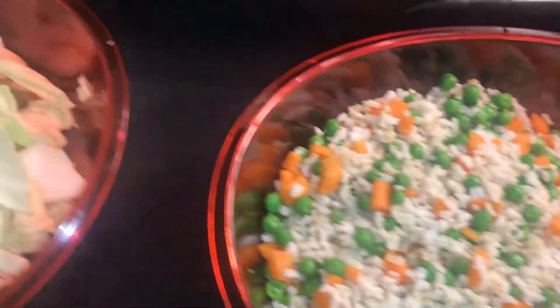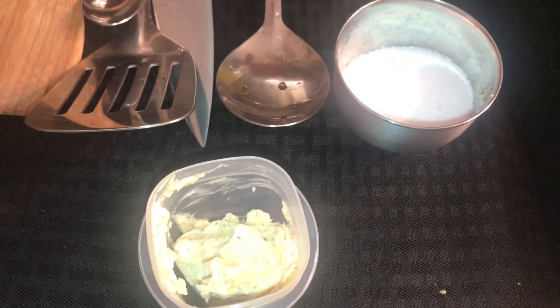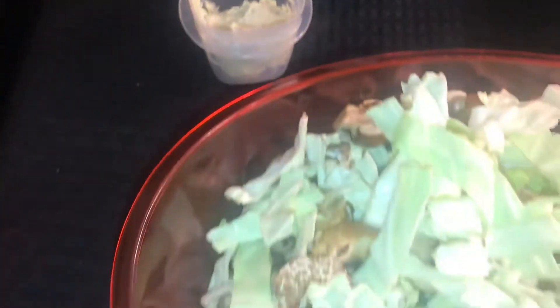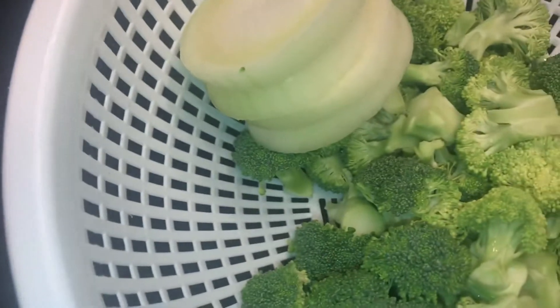I got my rice with the peas and carrots. I got cabbage and mushrooms. I have my little famous garlic butter right there. Of course, the egg, which consists of one whole egg and two whites. And I have my broccoli and onions right here, waiting to get on this grill and marinate.